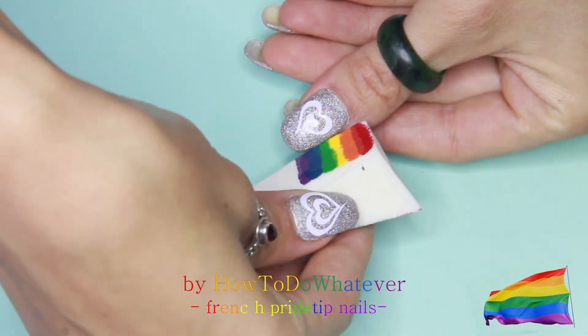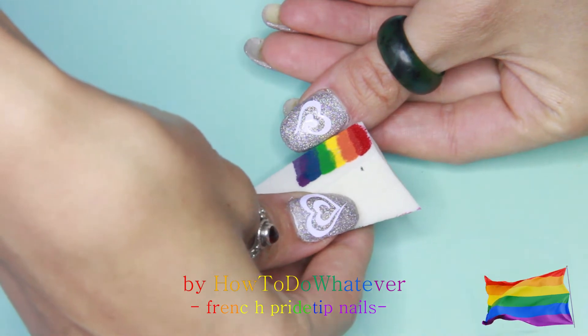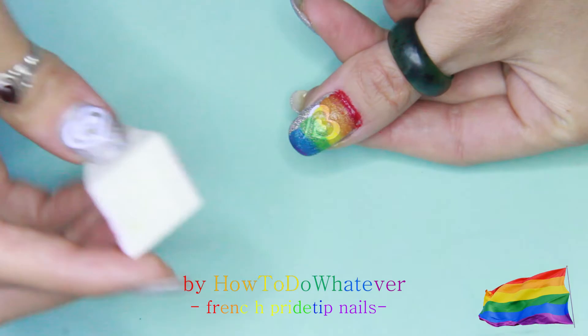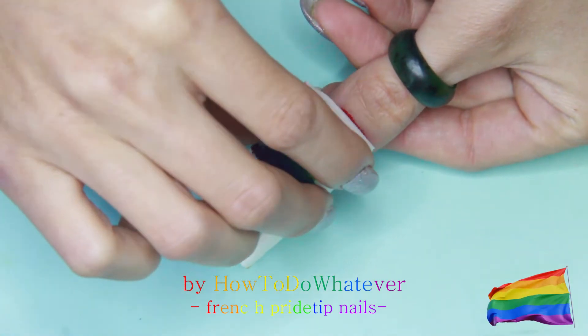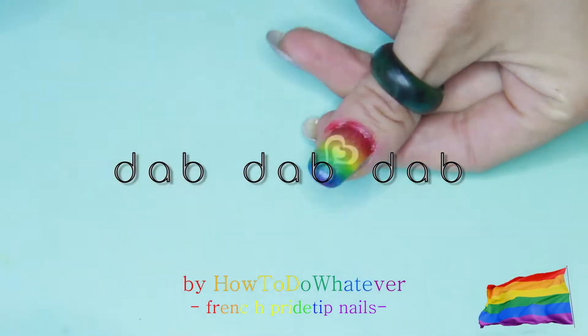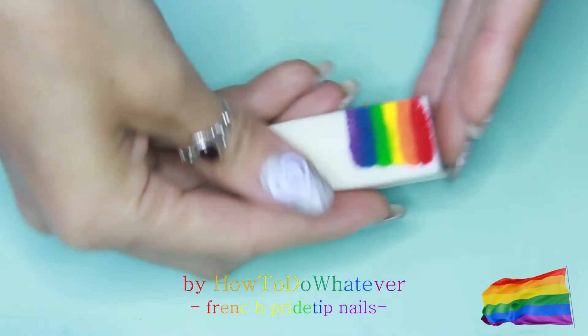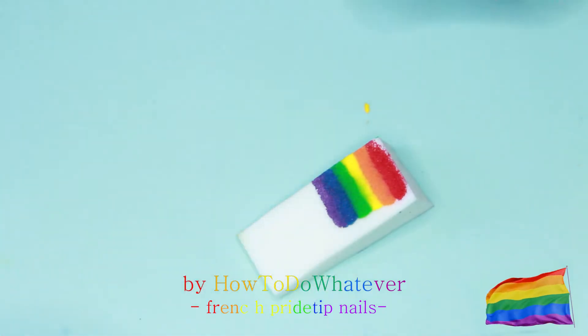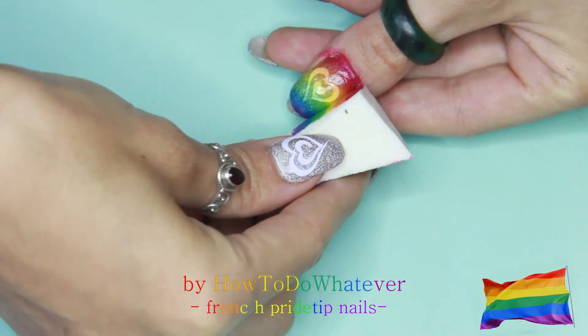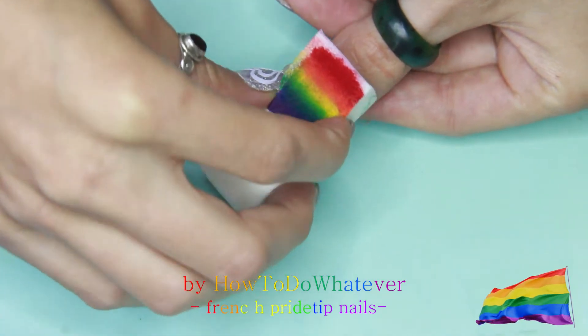Then align the makeup sponge properly to your nails so all the colors are actually going on your nail. Roll it on and then just dab it on. Make sure that you reach the corners as well, and then go in for a second coat so the color is actually popping. Just recolor the stripes on the makeup sponge so you can pick up more color.